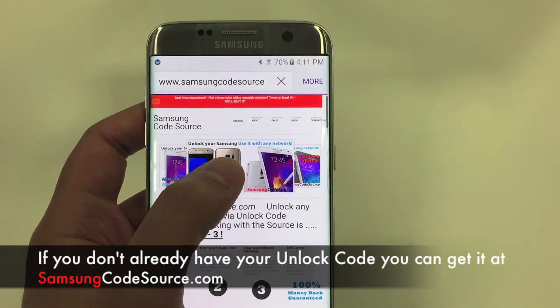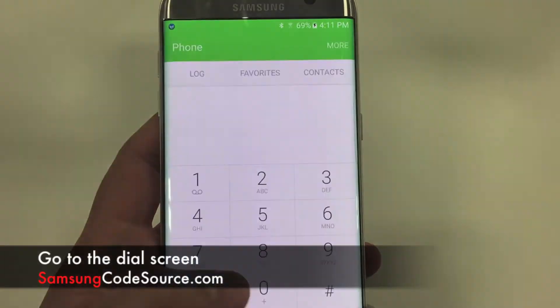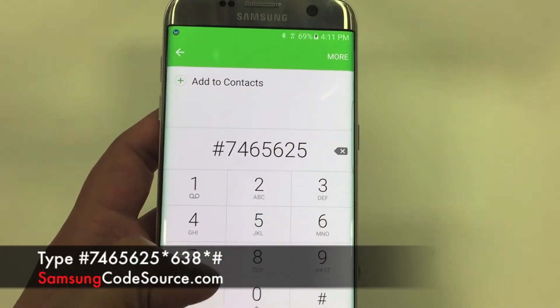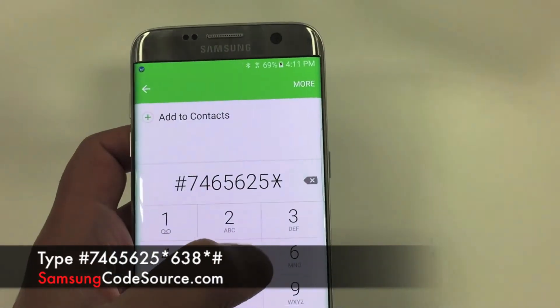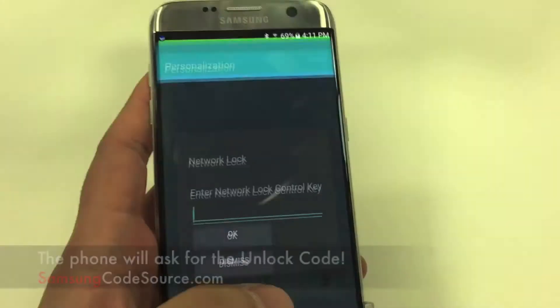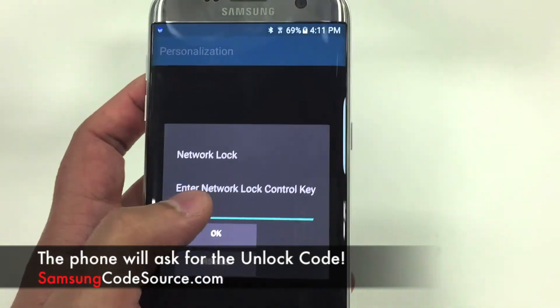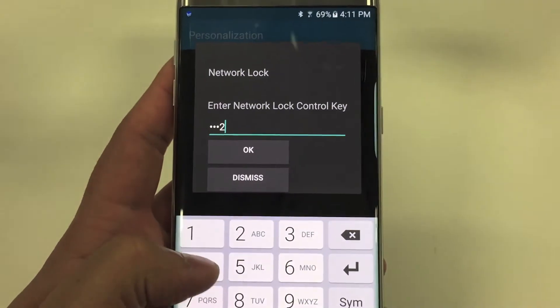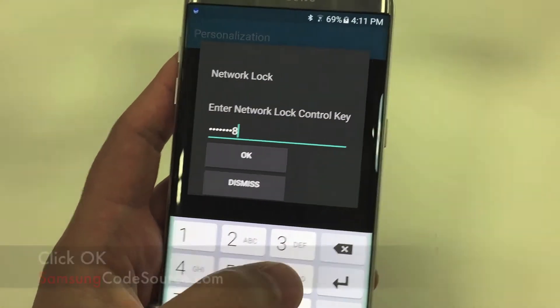Okay, so now let's go on to unlock the phone. You want to go to the dial screen and dial pound 7465625 star 638 star pound. Now the phone will ask for the network unlock code. Here you can enter the unlock code you got from us. Click OK.